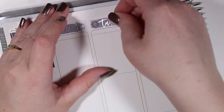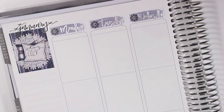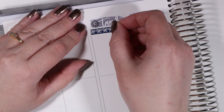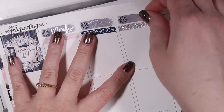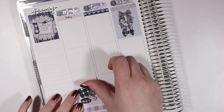I struggled a little bit this week with all of the whiting out that needed to be done, and I really struggle with these top headers because the boxes are actually rounded. The rounded corners in this planner just drive me absolutely insane. And I know this mic tends to pick up quite a bit of background noise so I'm sorry about that.